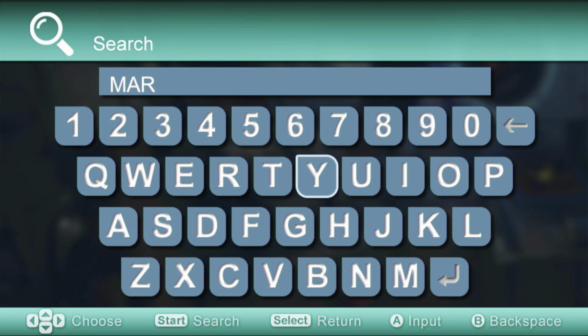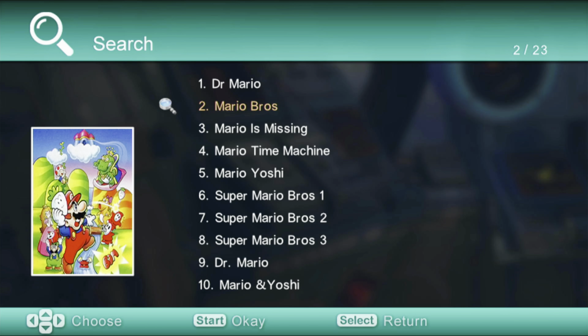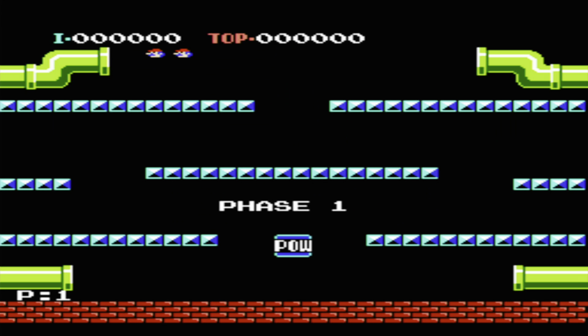You can also manually search for the game that you want to play, so you won't have to scroll through thousands of games. I also suggest that you mark your favorites and go ahead and play those. You can also delete games you're never going to play off the card. First up, we have Mario Brothers, which was a popular game in the early 80s.